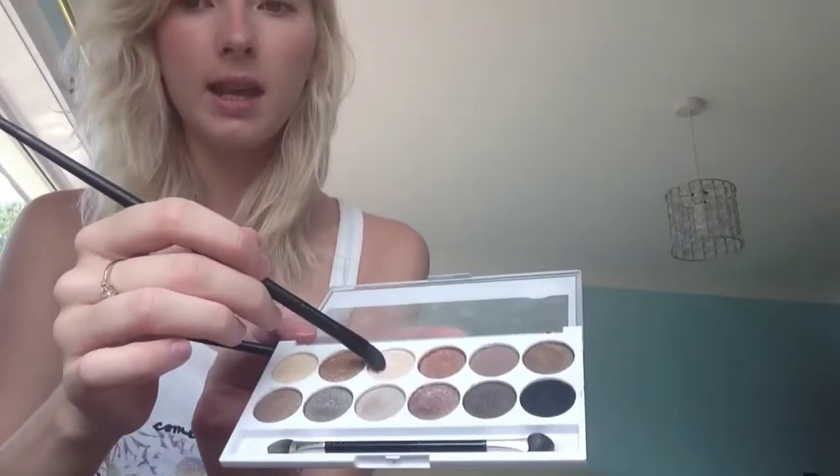Next I use the creamy colour. I start from the inner corner and work it outward, but I don't go right to the outer edge because I want to keep that bit all creamy. I do exactly the same on the other side.